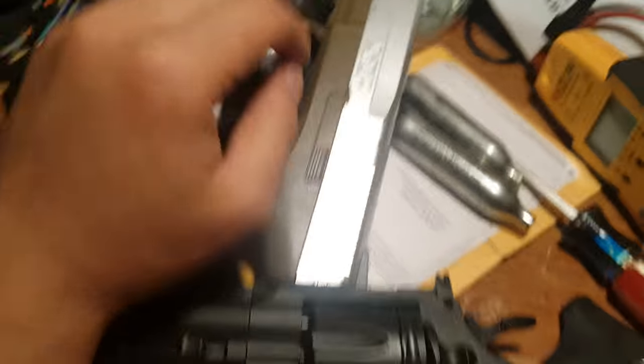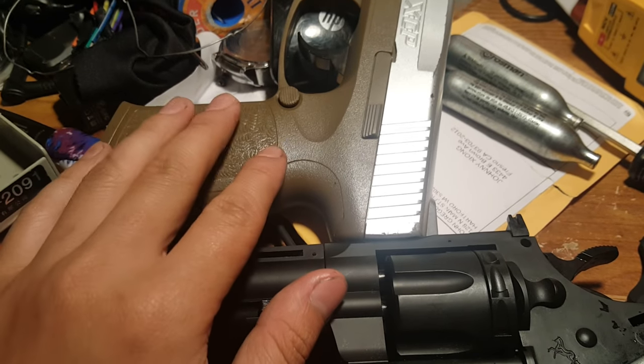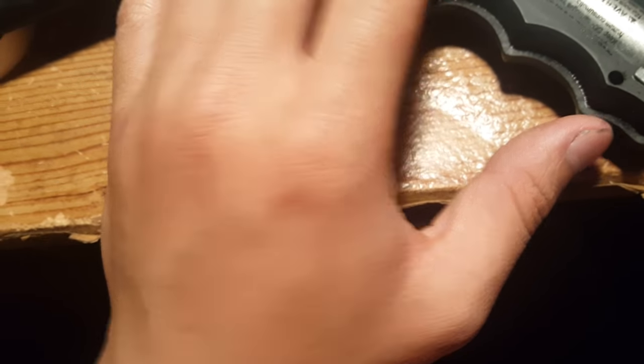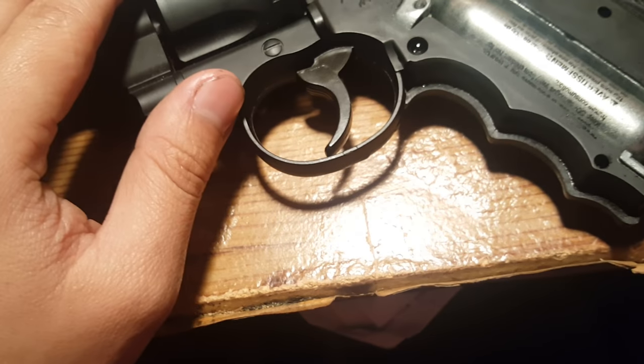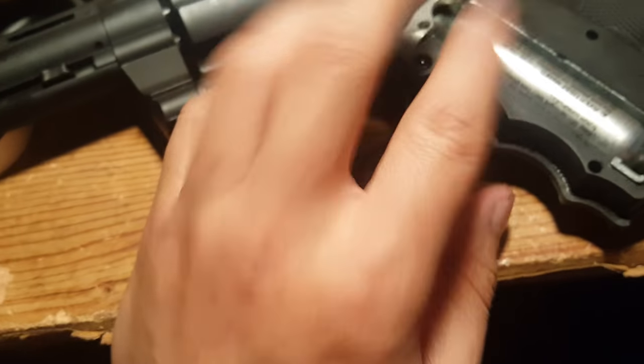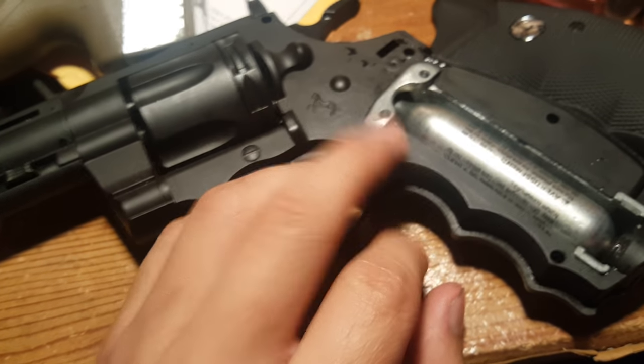I tried the method using Teflon tape and it didn't work for me. So I tried this method which I figured out myself — I just looked at it and realized there's an adjustment to it. I went to YouTube and it didn't say anything about adjusting that, so this is my number one tip.